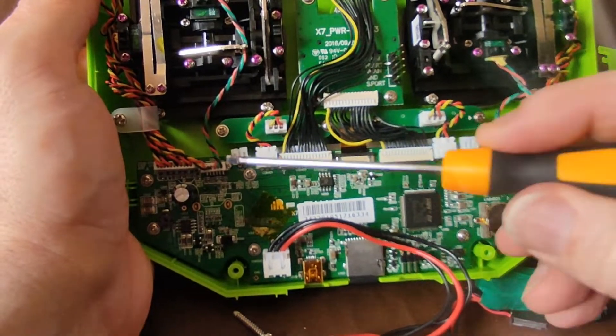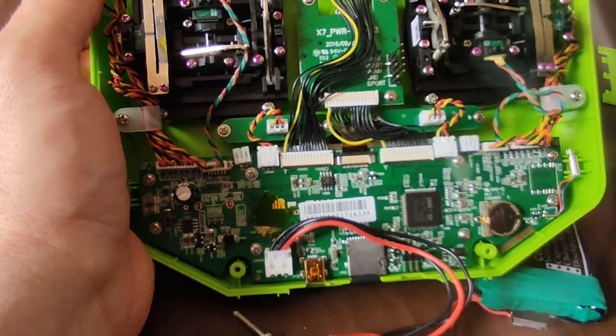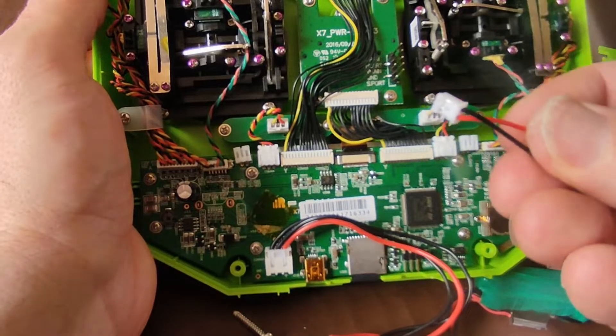One other interesting thing is these little connectors on this bottom board allow you to add in a couple of extra switches with later versions of OpenTX. You just need a standard connector — I think these are JSTs.